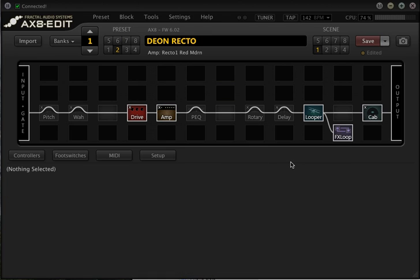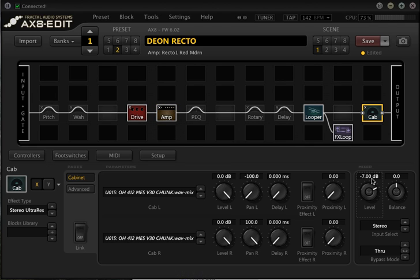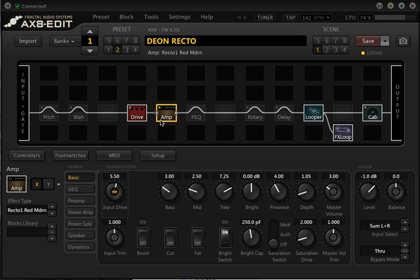Much like on the real dual and triple rectifiers, they've got a switch at the back which lets you swap between tube and solid state rectification. You can use the Supply SAG to kind of emulate that. I'm just going to turn this down a little bit so it doesn't clip the interface, but let's have a listen.